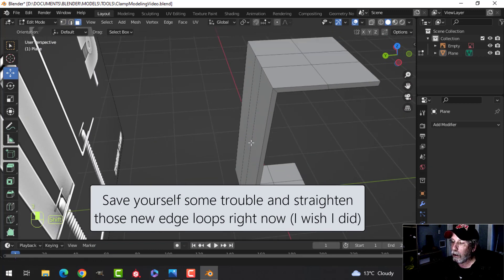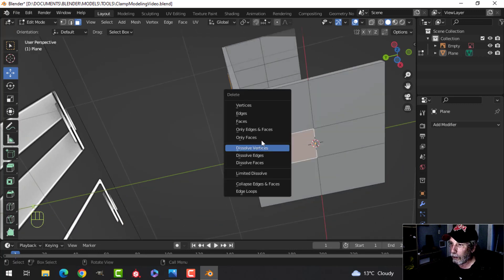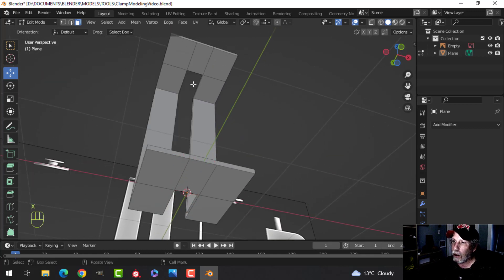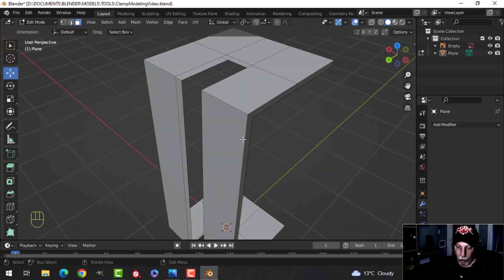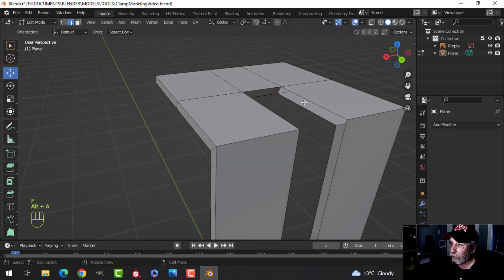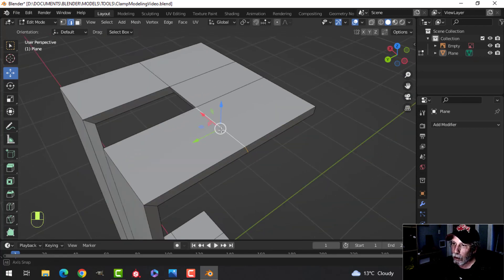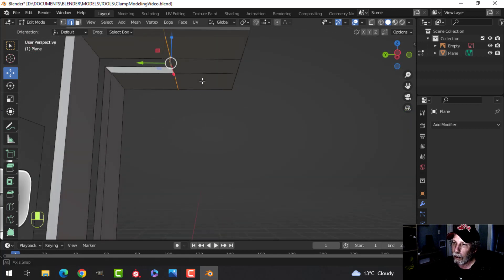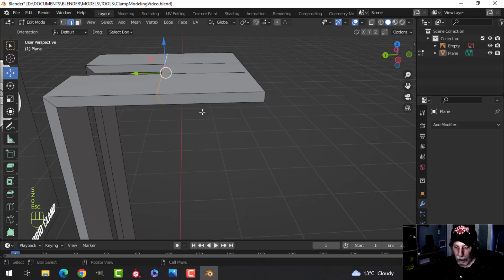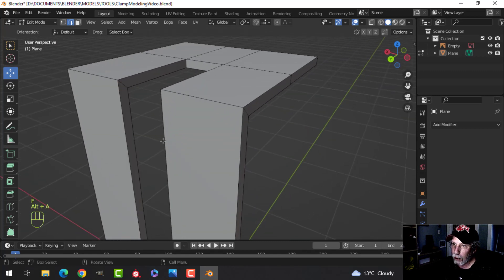Now we're going to get rid of some faces here — get rid of those faces and these faces. Now we'll rebuild this in edge selection mode. This isn't quite straight, so I'll Shift+Alt+click all the way around that loop and scale Y to zero to straighten it out.